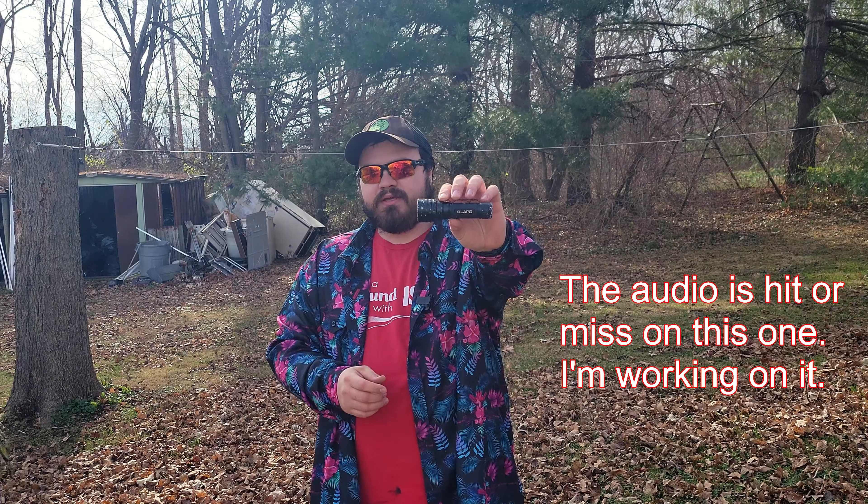What's up YouTube? I'm Calcar131 and in this video I'm going to be reviewing the LA Police Gear CMPTAC Tactical Flashlight.